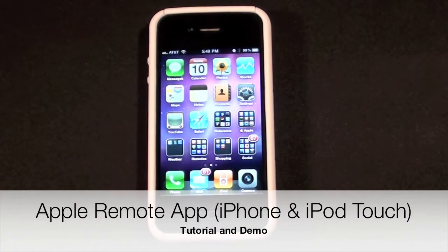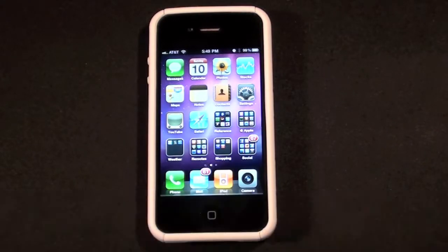Hello YouTube, this is Detroit Borg and in this video we're going to take a look at Apple's Remote app for the iPhone and iPod Touch. This is an app that basically turns your iDevice into a remote control for your iTunes account on your computer and your Apple TV.